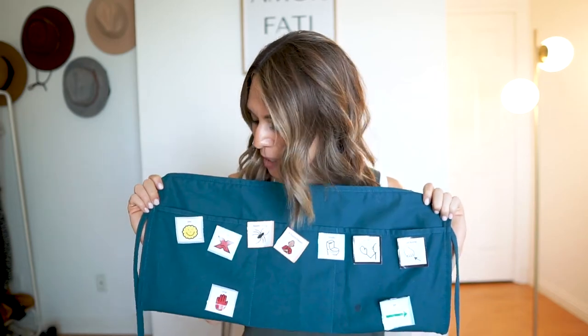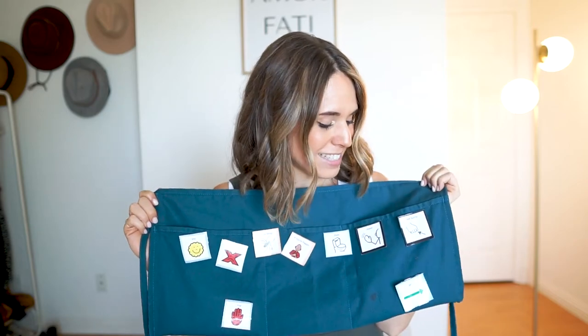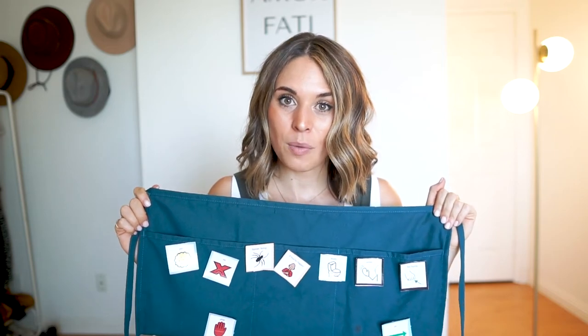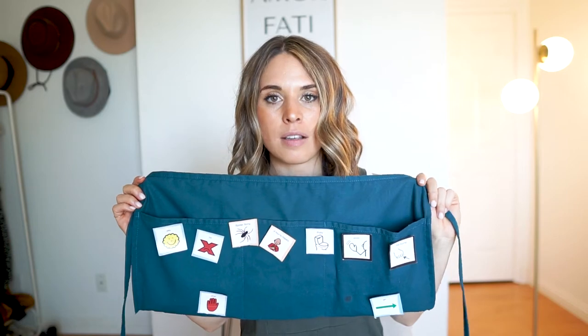One of my fellow speech pathologist friends who was also in the preschool program — and is still in the preschool program with me to this day — came up with this idea of having a speech apron. So we all made them, and I love it because I can totally customize it to what I need.